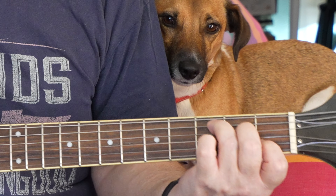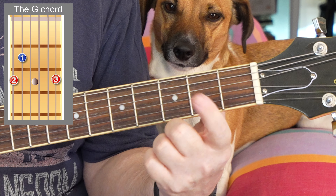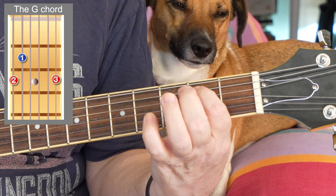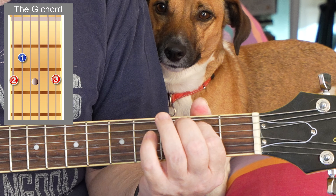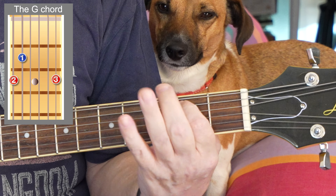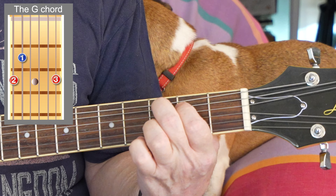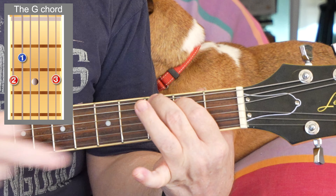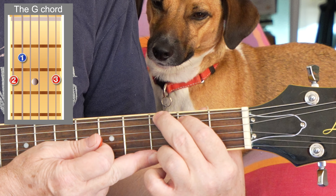Now we'll do another chord — these will all be difficult to start with, but let's try G. The first finger goes on the second fret on the A string, which is the second string — the A string. Good job if you learn the names of these strings because they'll come in handy later on. This finger goes on the thickest string on the third fret, and then your ring finger goes on the thinnest string on the third fret.